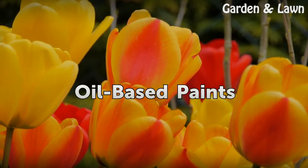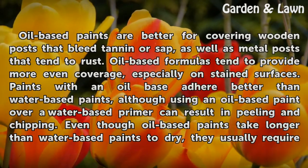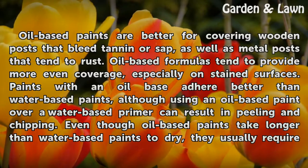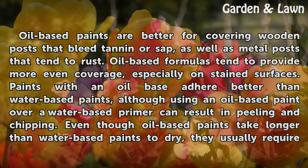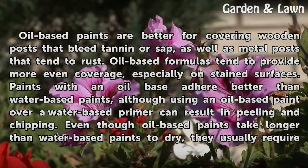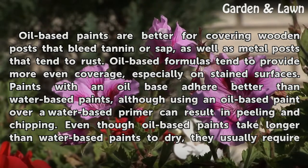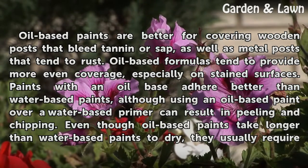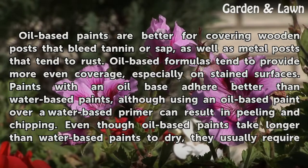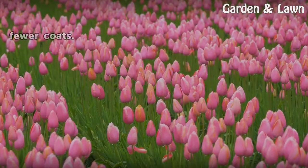Oil-based paints are better for covering wooden posts that bleed tannin or sap, as well as metal posts that tend to rust. Oil-based formulas tend to provide more even coverage, especially on stained surfaces. Paints with an oil base adhere better than water-based paints, although using an oil-based paint over a water-based primer can result in peeling and chipping. Even though oil-based paints take longer than water-based paints to dry, they usually require fewer coats.